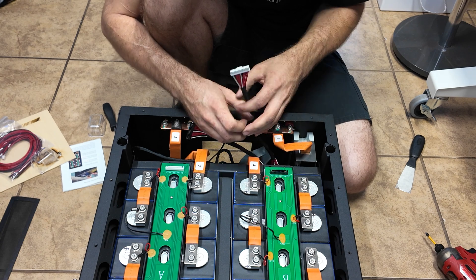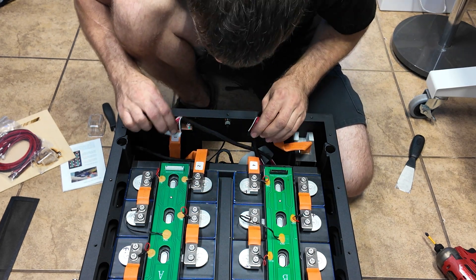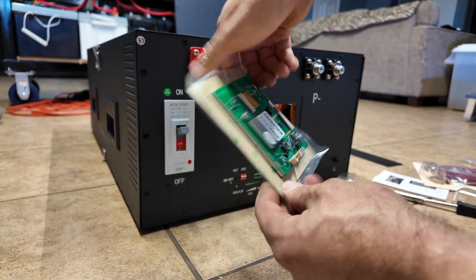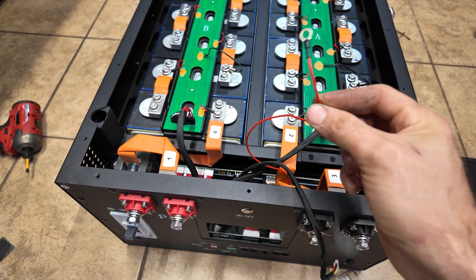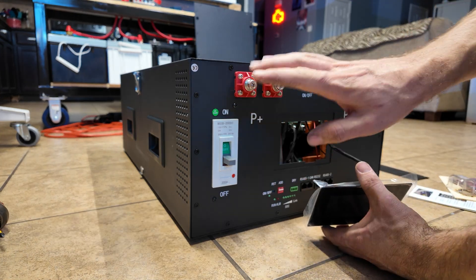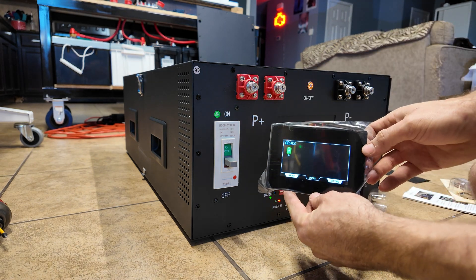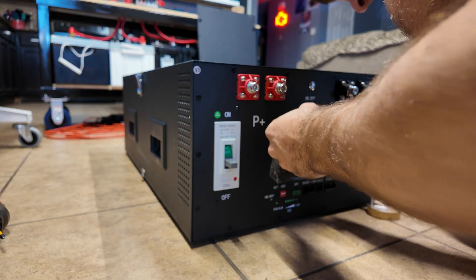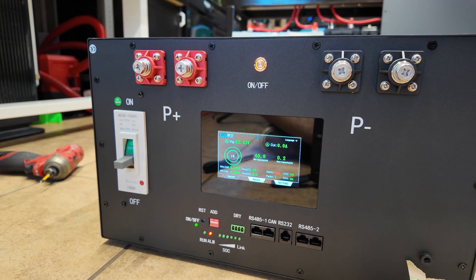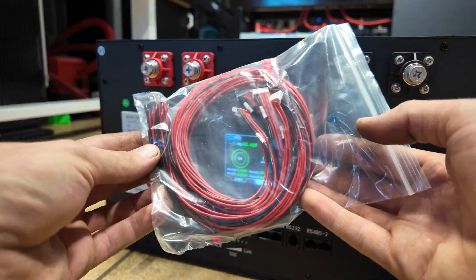Now we're going to take our ribbon cables for our BMS — plug the white one in first, then the second one for the second group of cells. I'm a little nervous because I've heard of people burning these up by doing this wrong. Okay, there's no smoke — good. Now I'm going to go ahead and plug in the screen, which adheres into the case with 3M adhesive. I did forget to hook up the main positive for the BMS, so I'm connecting that to the main positive. Also, this bag of wires is an unterminated balance harness in case you want to make a custom one — it also has the temp sensors built in.